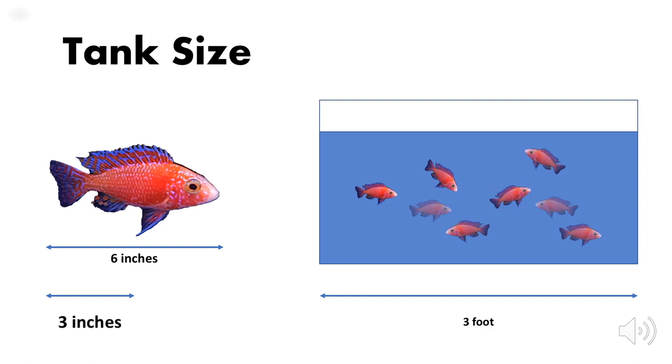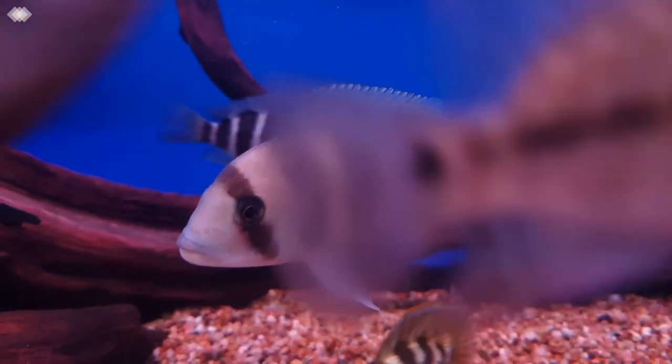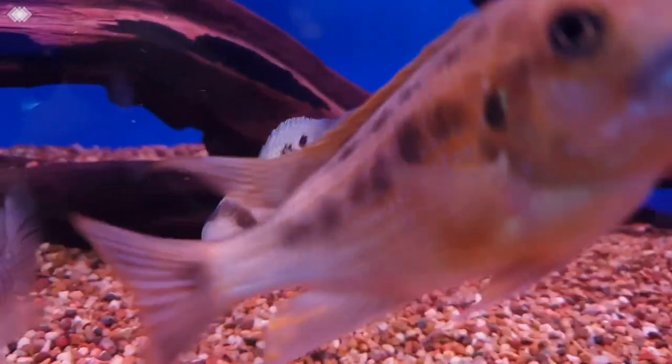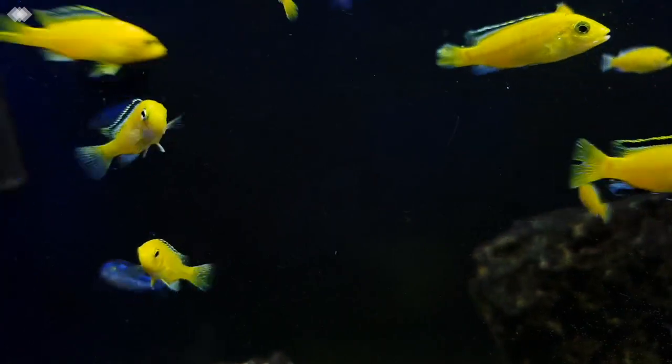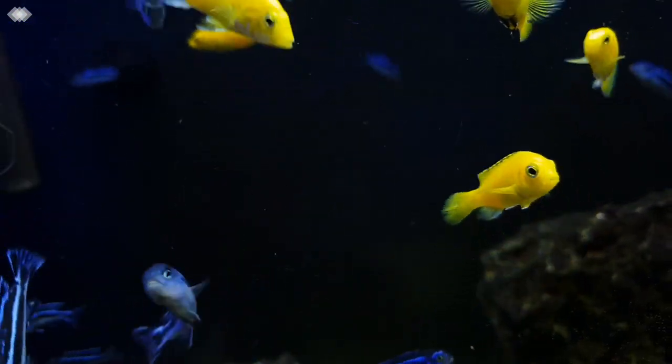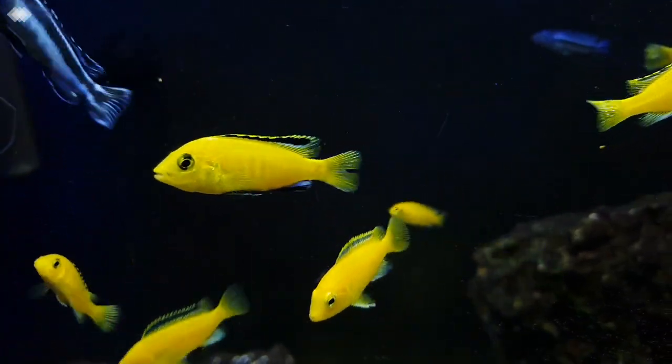For example, if we were to apply this rule to a Mbuna species like electric yellows, their maximum adult size is around 6 inches, so that means the length of the tank needed will be a 3 foot tank which is around a 40 gallon size tank. On another fish like frontozas, with adults reaching 12 inches long, I recommend a 6 foot tank to breed them. This method is the easiest way to tell how big of a tank you would need to breed your fish, although some people would go for smaller size tanks.